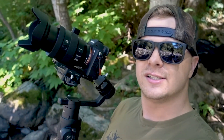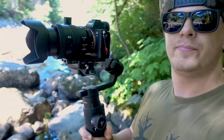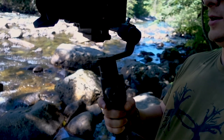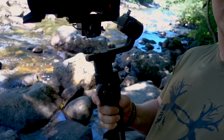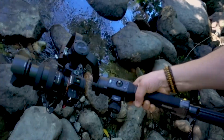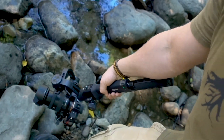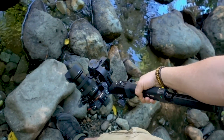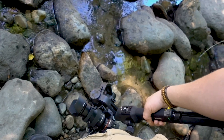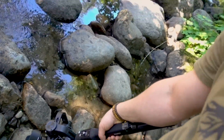I wanted to show my favorite move with this. So I've got this guy in one hand and this guy in the other — double tap to level out, and then we're going to fold the trigger down and go into underslung mode like this. Then you can use this for those really low shots — I love this.